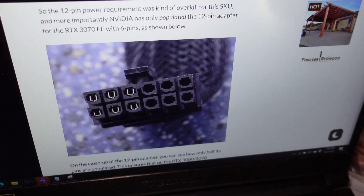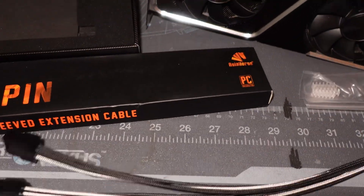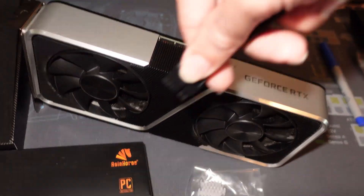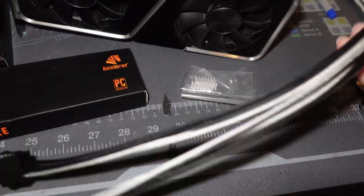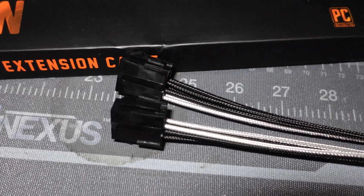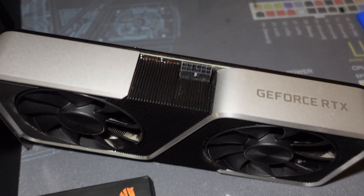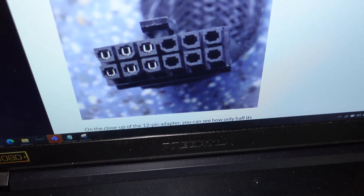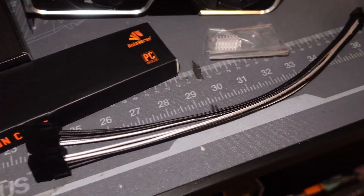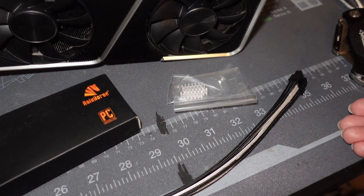So what that basically means is the stock one only has six pins populated and it only has one eight-pin connector, whereas this Asia Horse one has two eight-pins. For me that means I could technically plug this into the GPU — the top eight-pin right here — and if I plug in an eight-pin power connector to that, it will power this GPU just fine, just like the 3070. You only have one side of the stock connector populated instead of all 12, but for the 3080 this Asia Horse connector is compatible with all 12 pins being supplied.